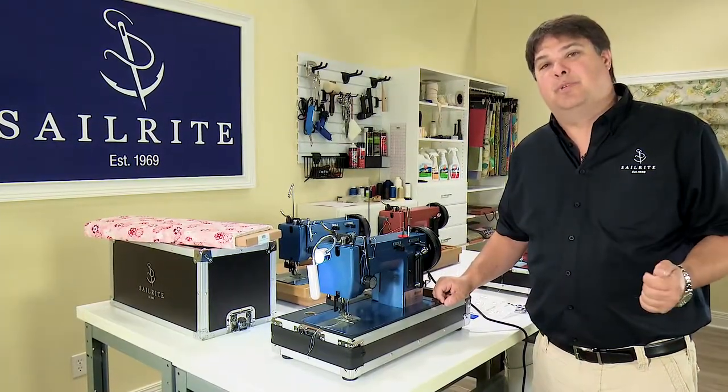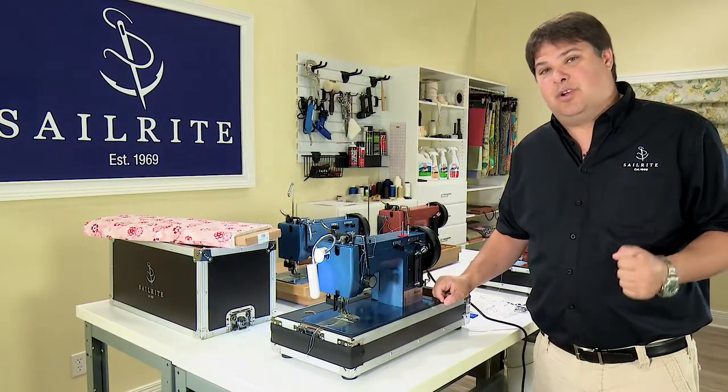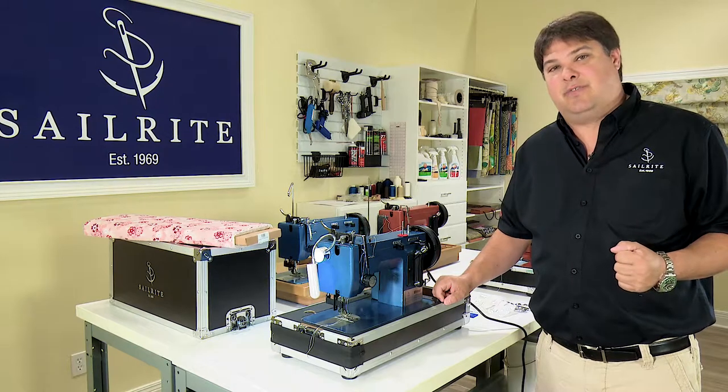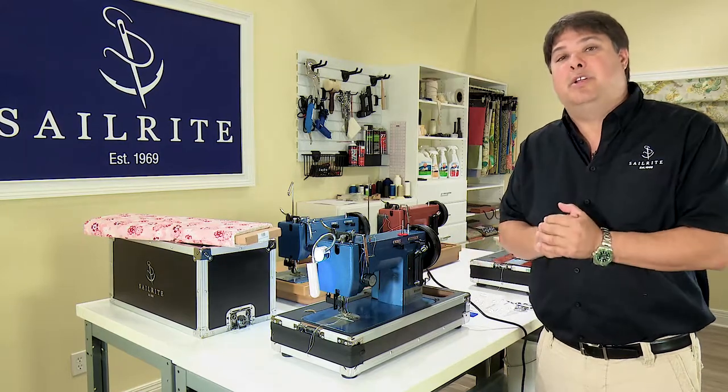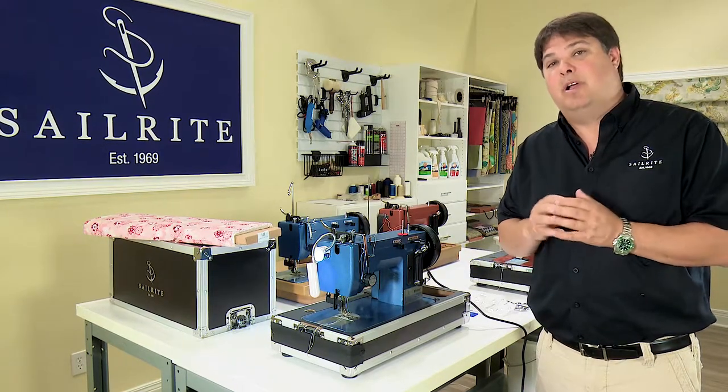In this chapter we're going to cover home sewing. You already know that the Ultrafeed sewing machines are excellent for sewing heavy and difficult to manage materials, but they also do a really good job of handling standard home fabrics.